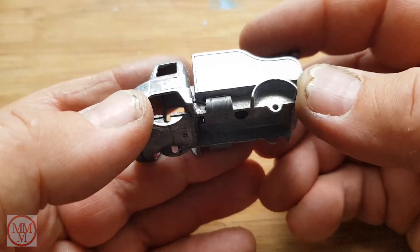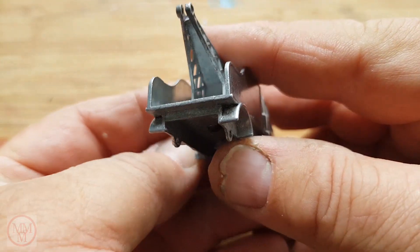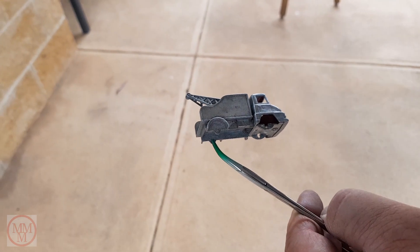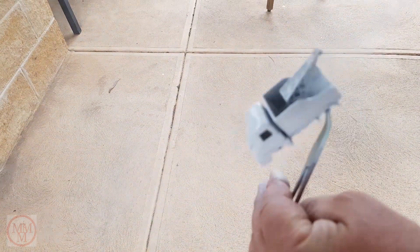Looking at the details of the casting, there's some pretty good stuff — there's a toolbox with a padlock on it. I'm going to give it a very light coat of undercoat using Tamiya fine undercoat.